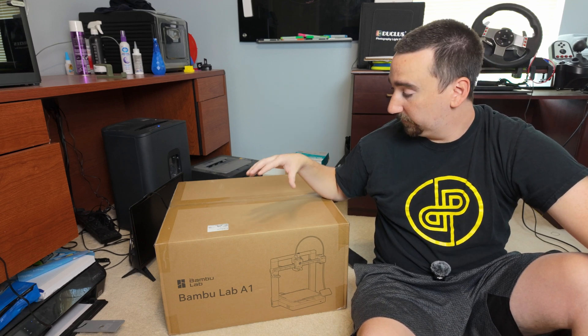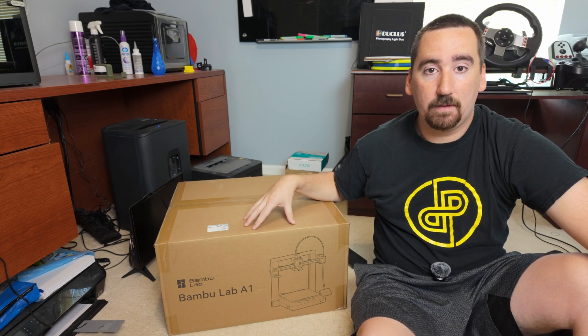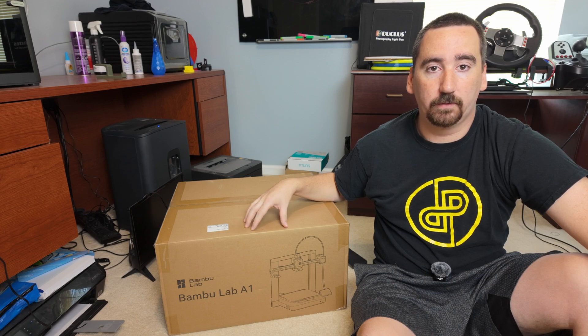What's up YouTube? This is Print Practical. Today is an exciting episode — we're gonna break open this Bamboo Lab A1 and see what all the hype's about.